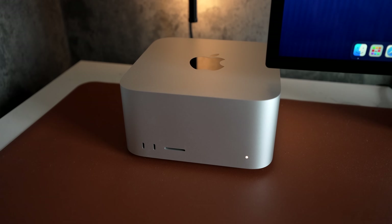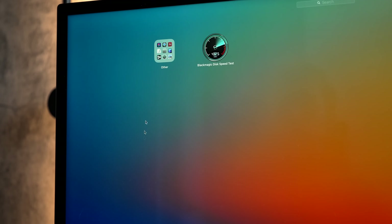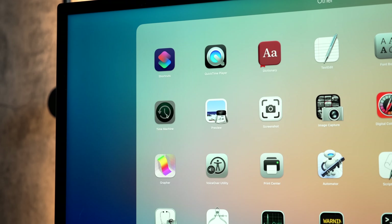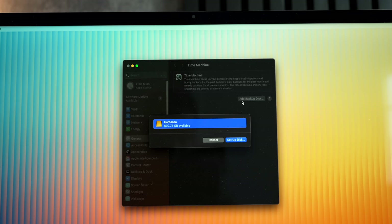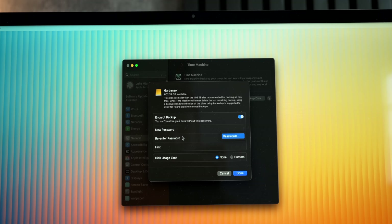Before we get started with the installation, the first thing you need to do is back up your data. Because remember, these are not SSDs. This is not like a normal situation where you could take it out of one machine and plug it into another to access your data. Once this module is removed from the computer, nothing else will ever be able to read it. It has to be reformatted and paired to the SoC in order for it to work.